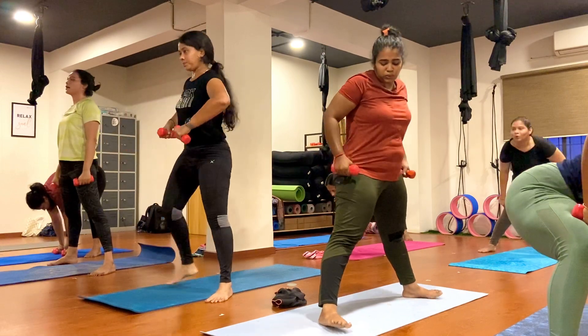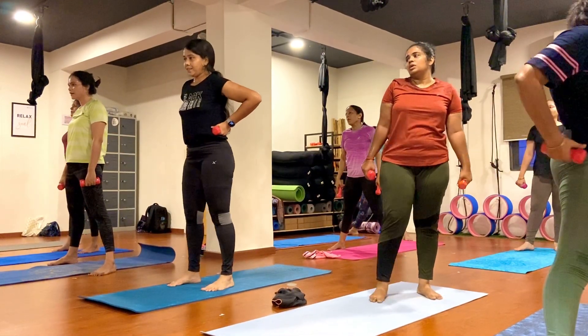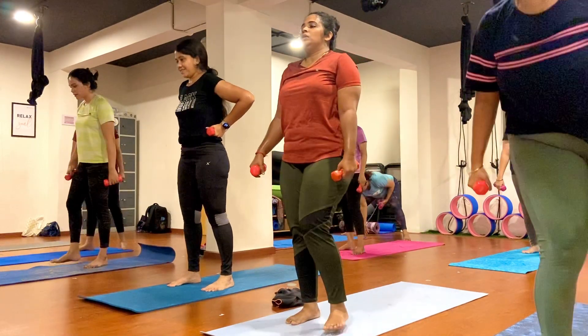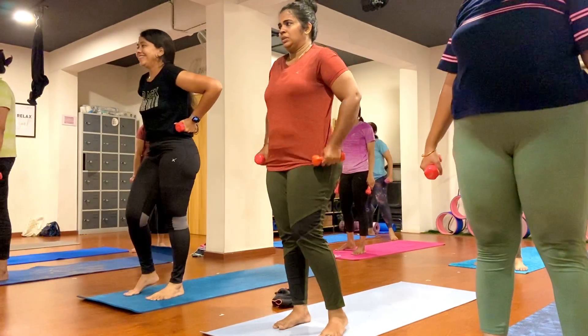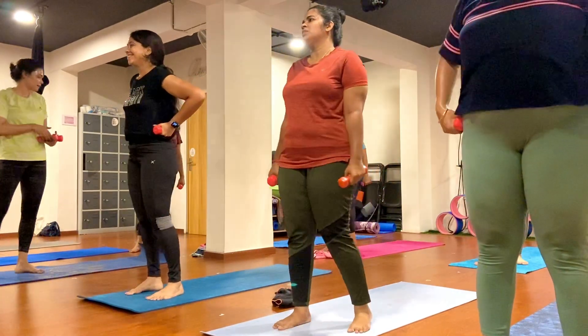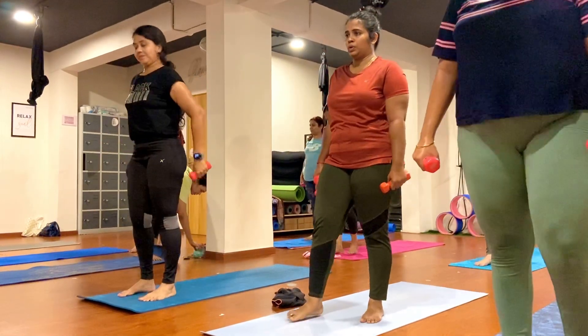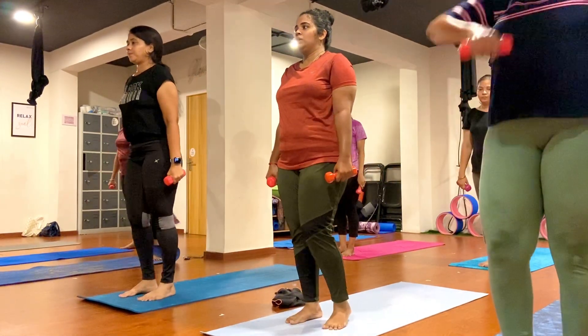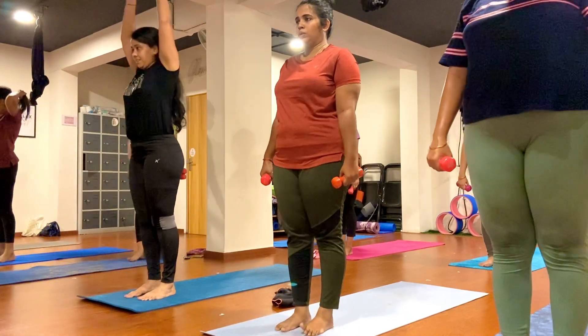Now slowly go back. Close and come to the front of the mat everybody. Join your both feet together.